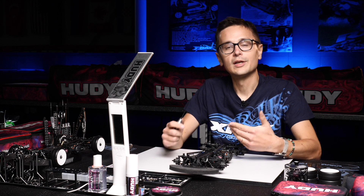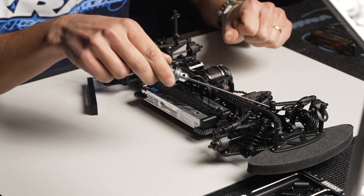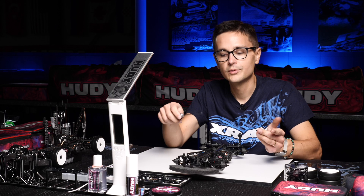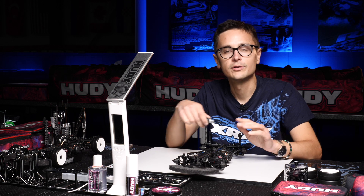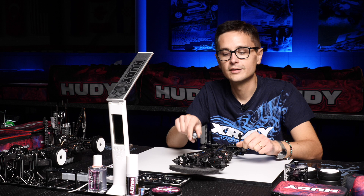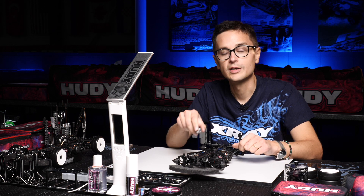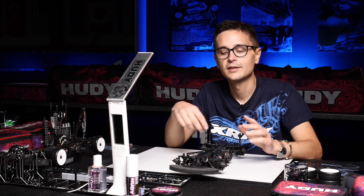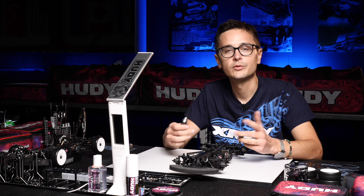We also often play with the relation between the front and rear downstop. For example, we can use less in the front and more in the rear to give the car more off-power steering. Or the other way around — we can use less in the rear to make the car more stable going into the corner, and increase the front droop with a lower downstop number to give the car more steering on the corner exit and in the middle of the corner. So it's always a balance between front and rear.